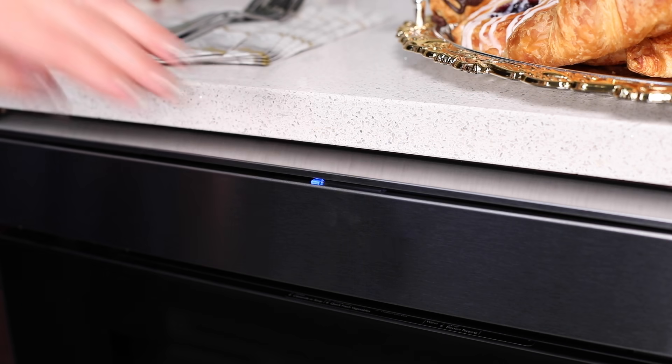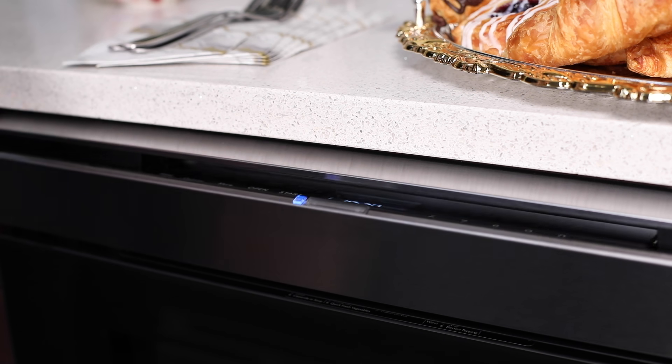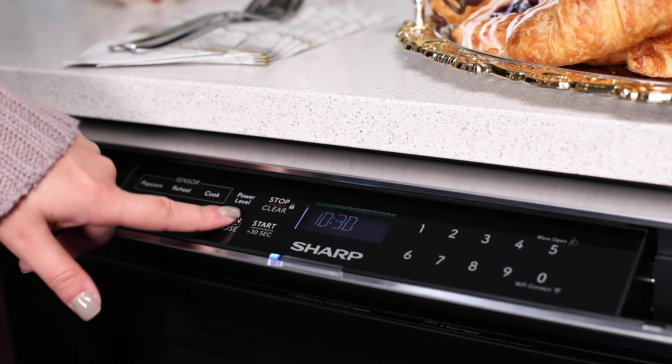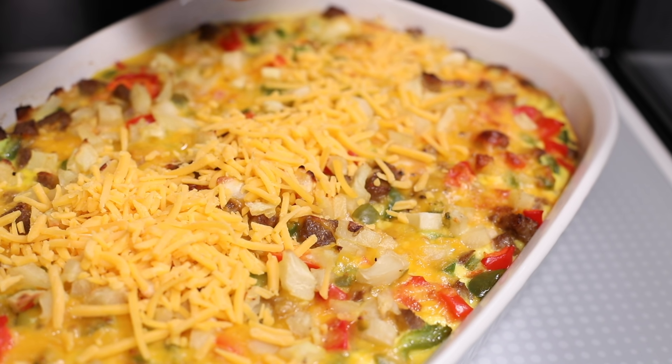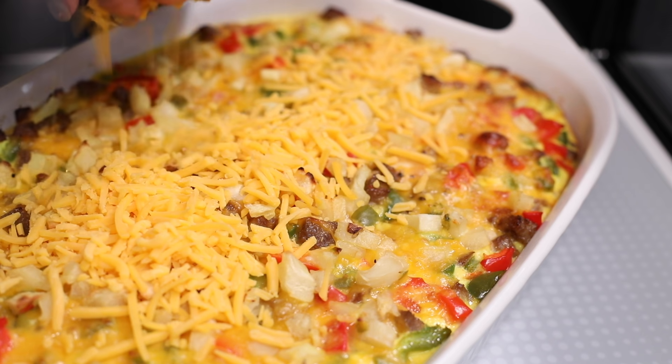The Sharp microwave drawer oven features a concealed touch glass control panel that smoothly opens to a convenient 45-degree angle. Easily add finishing touches to your dishes without removing them from the oven.